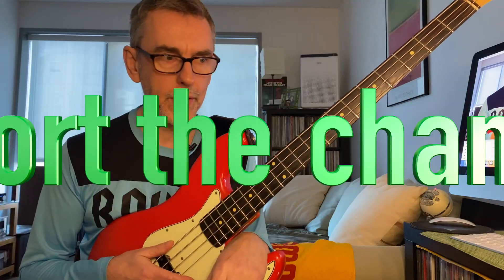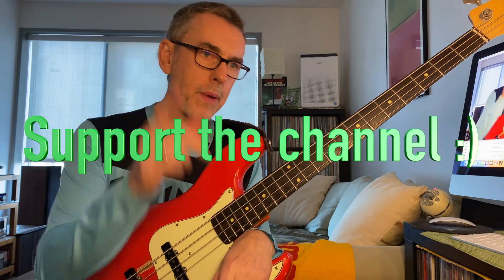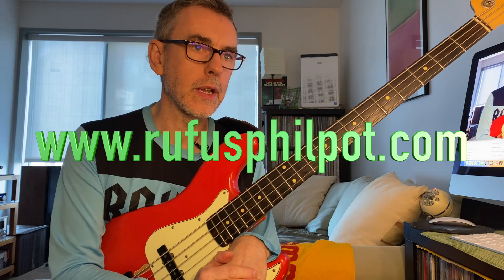Don't forget to support the channel — like, subscribe. If you want to donate you can do the buy me a coffee thing. Also check out my website, there's stuff to download there, and you can contact me about private lessons.